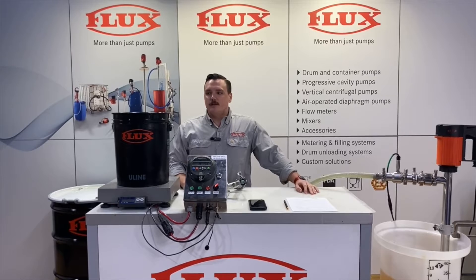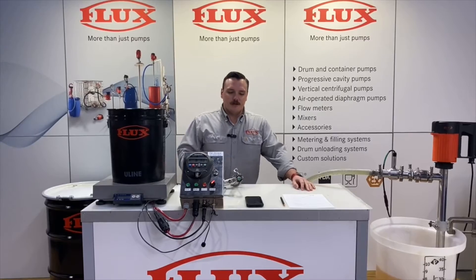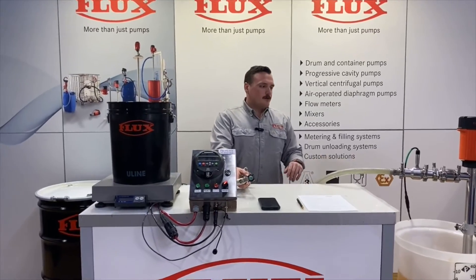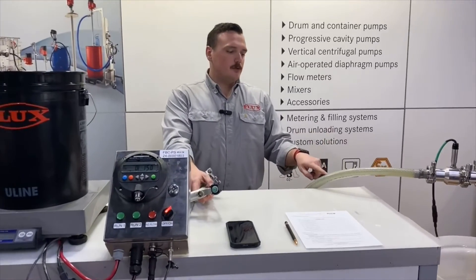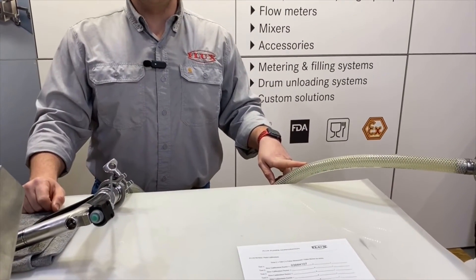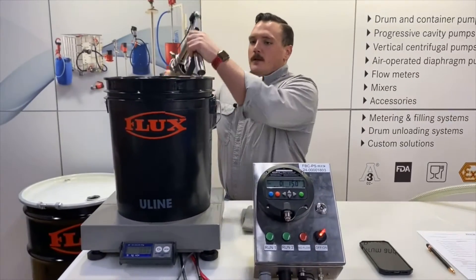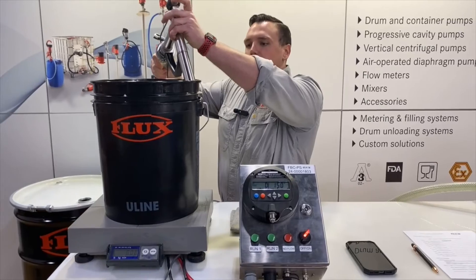Now that we have our batch amount set, we'll put our bucket onto the scale — make sure your scale is zeroed out. Also just run a quick test batch to fill your discharge line and then clear the value on the meter, so we'll start fresh with a full hose on our first test batch.